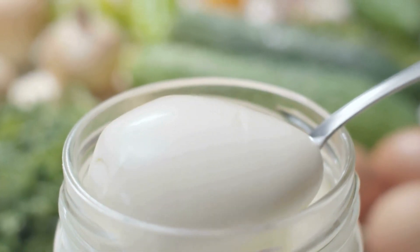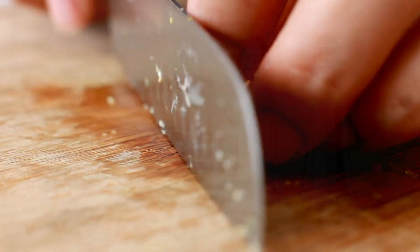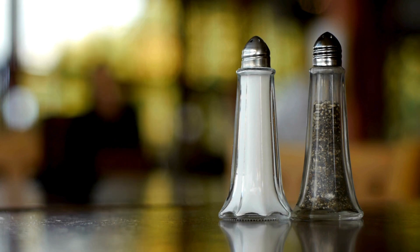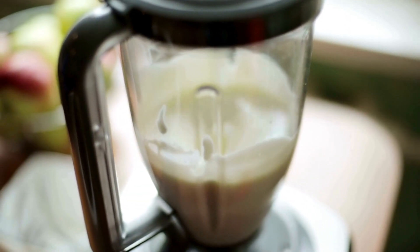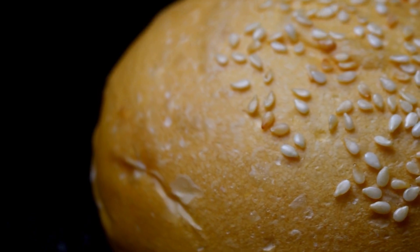Now onto the garlic mayo sauce — just toss vegan mayo, plant-based milk, a clove of garlic, and salt and pepper to taste into a blender and blend until you've got a creamy, flavorful sauce. To assemble the burger, grab your burger buns and place a slice of vegan cheese on each one.